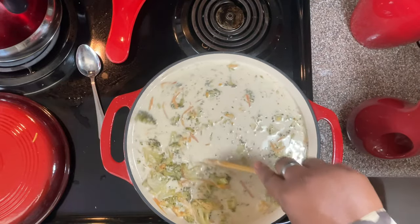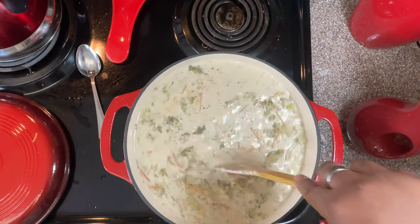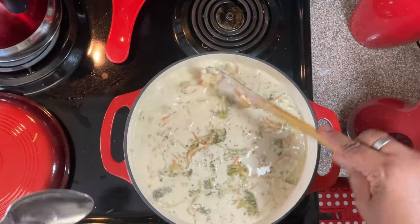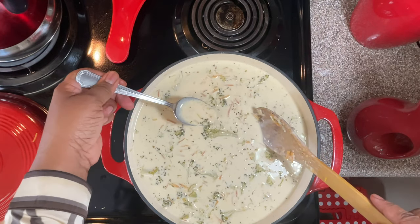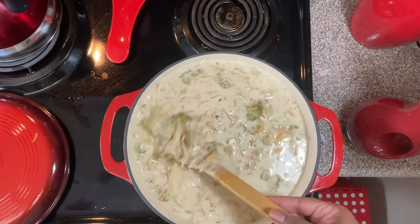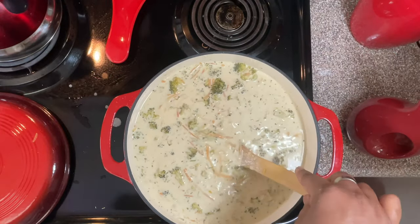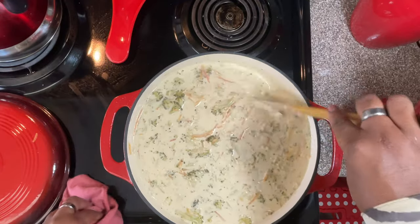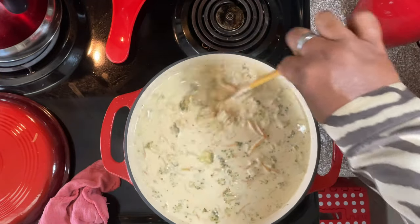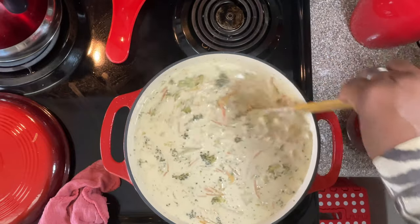Now we're just going to let this simmer for another 15 minutes. Let me taste this — I've been wanting this soup and can't wait to eat it. Oh, I like that little pepper taste! It's got a little kick. I like that it has a little spice in it. And I'm going to have some garlic bread with it — I bought some garlic bread for the soup. Oh my God, I can't wait to eat!